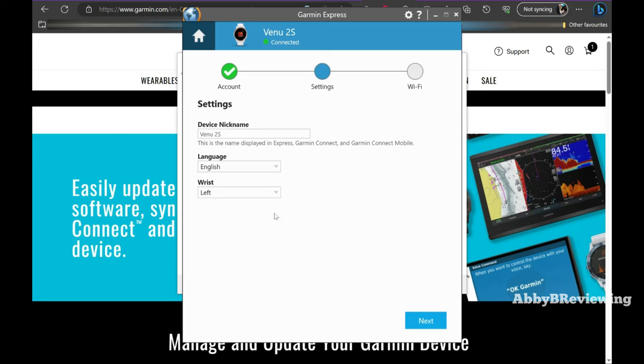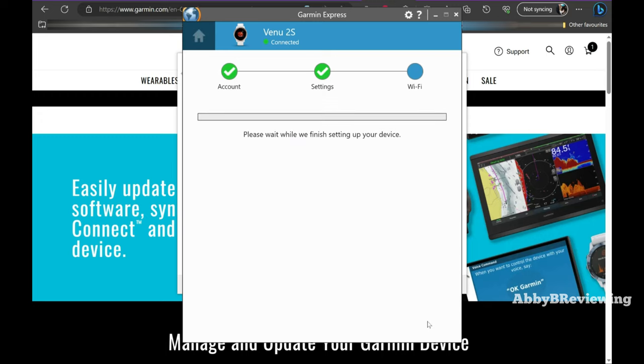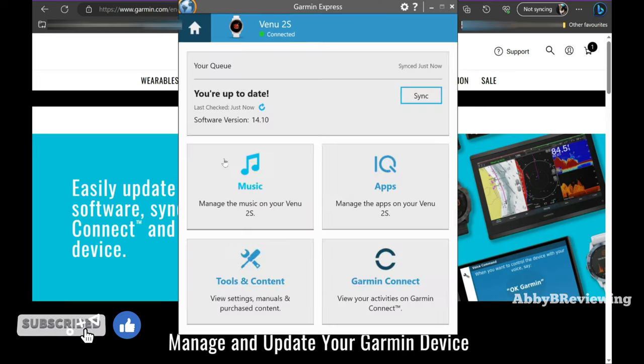From here you can change the language as well as your wrist setting. You can also add your Wi-Fi network if it's not already added to your smartwatch — mine is already connected. Now it's going to finish setting up your device with the app.